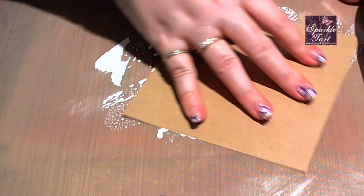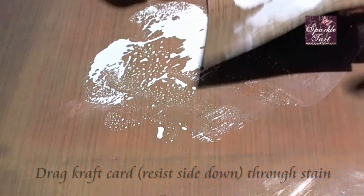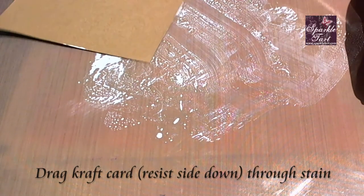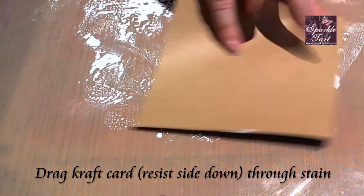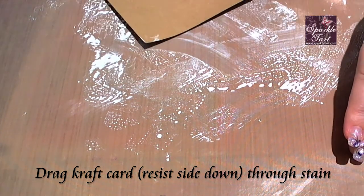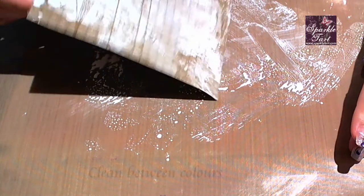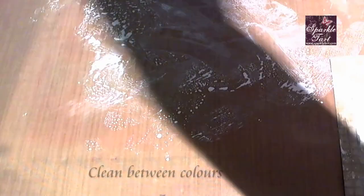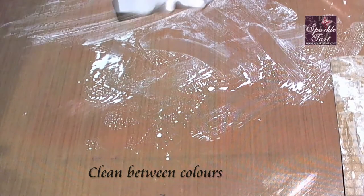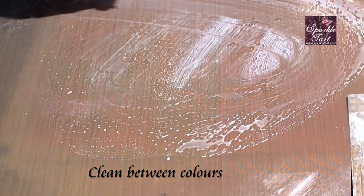Now I'm going to slide this through because I don't want it to be completely uniform — I'd like a little bit of variation here. Make sure you get it right into those corners; you don't want any completely naked bits. Then before going on to the next colour, just wipe the craft mat off with a baby wipe or a paper towel or both.